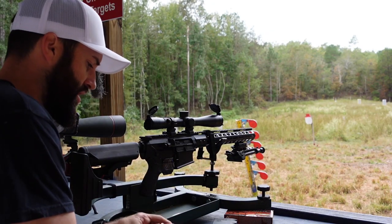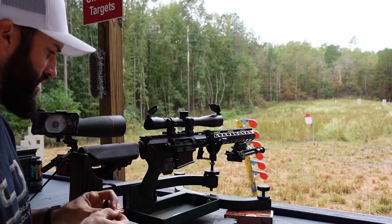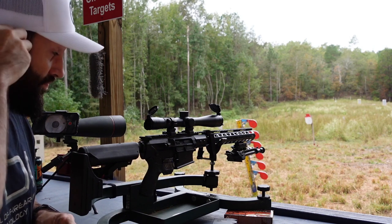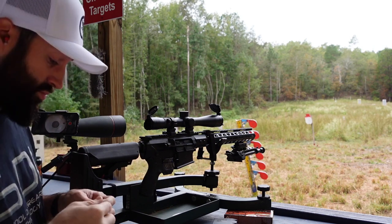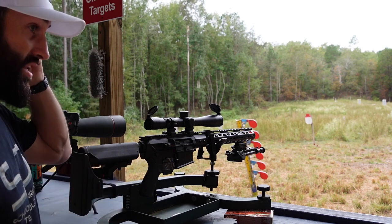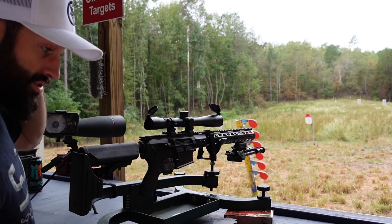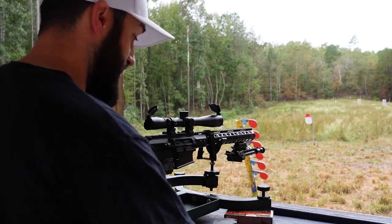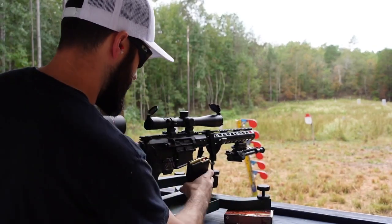One thing to note: make sure you wear ear protection. I'm wearing some SureFire ear defenders — they work pretty good. Especially if you're shooting a .308, you don't want to be shooting that underneath a covered shoot house and catch that noise in the face. Alright, ear pro on and let's get to it.